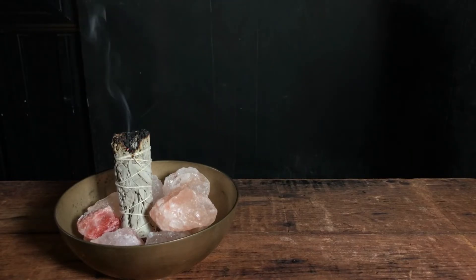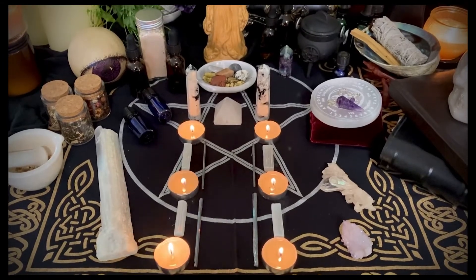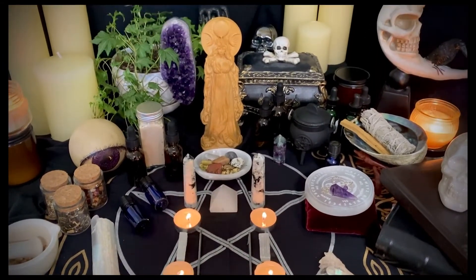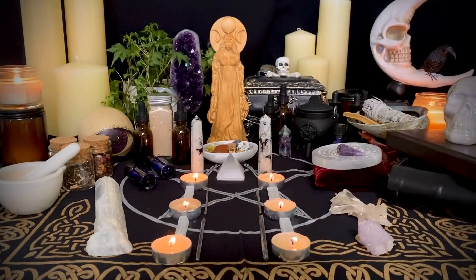Now here's the fun part: building your altar. There are no wrong or right ways on how to do this. You could be super creative or keep it simple and minimal. We do suggest laying down your altar cloth first and using that as your base. Try to incorporate the design on your altar cloth in your overall design. Use books or risers to create different levels of dimension.